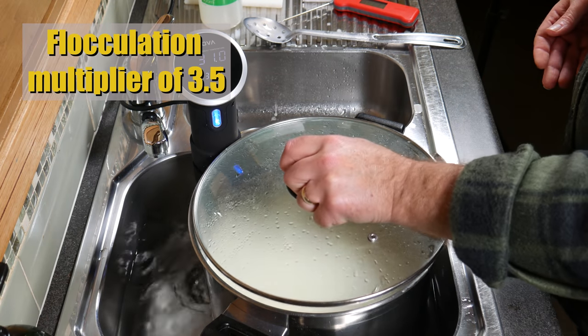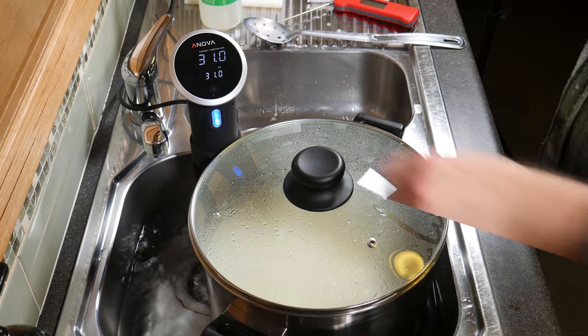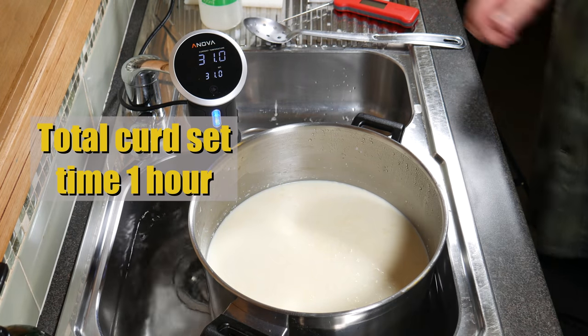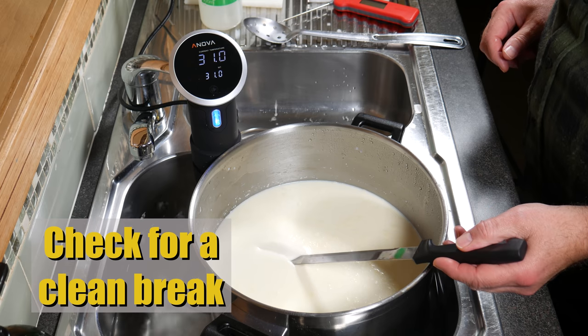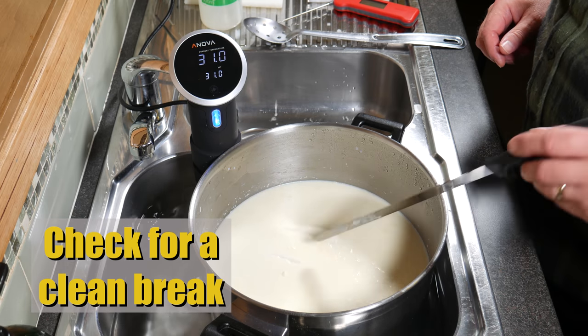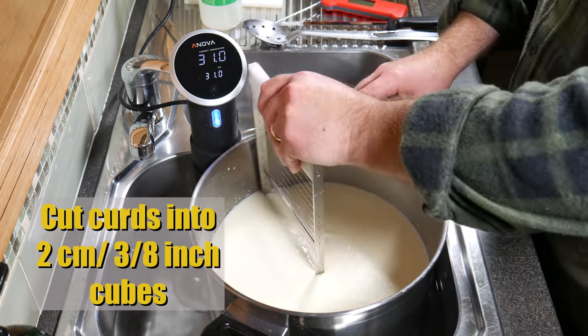I'm using a flocculation multiplier of 3.5. However, you don't see the flocculation process in this video — the total curd set time was one hour. Now check for a clean break. I think it's a little bit sloppy; I should have waited another 15 minutes. But I was going on the flocculation time.